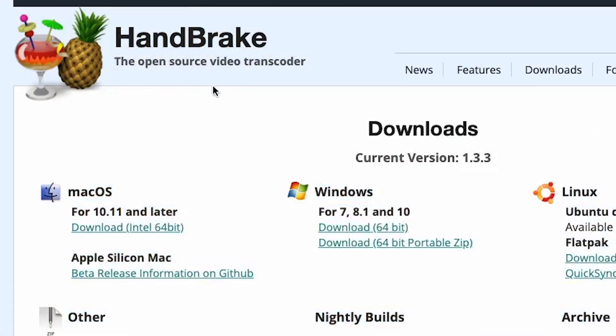Handbrake is very special because not only does it have an Intel-based version but it also has an M1-based version. So this video will not only focus on encoding but also on how much of an improvement the M1-optimized version of Handbrake brings compared to the Intel one.